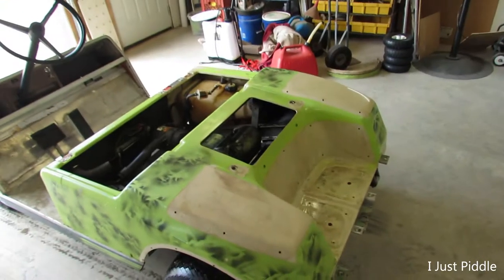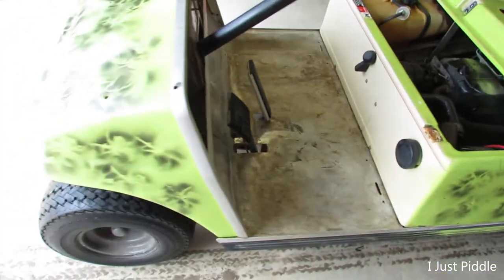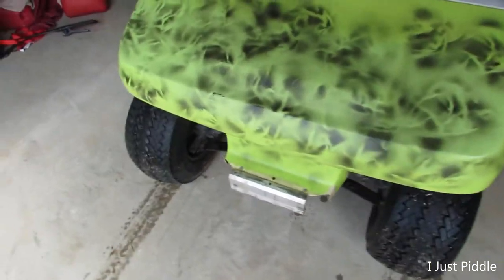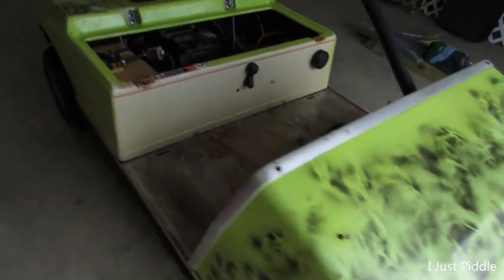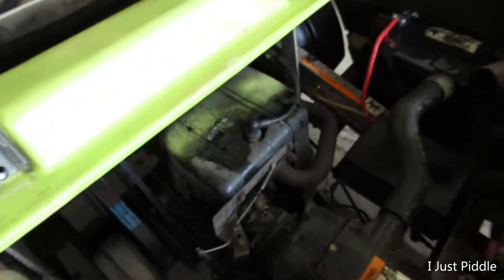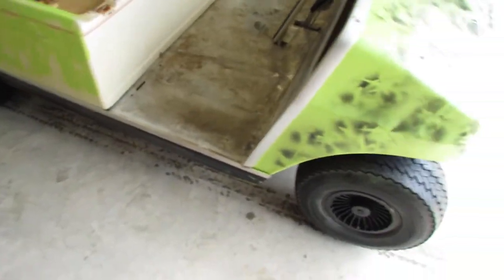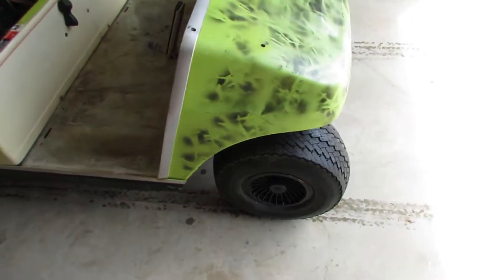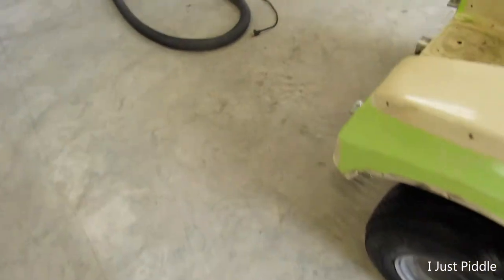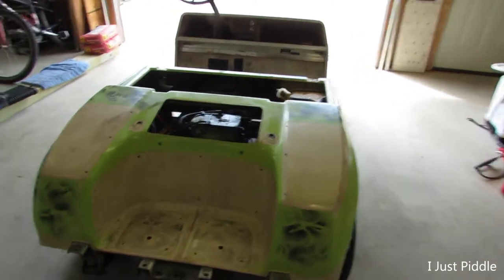Got it all washed off - clean! That's the best this thing's looked since the day I bought it. Man, a lot of green overspray - see the top of that motor right there? I'm not going to worry about that. Just have to get it ready for a little bit of sanding and try to get this thing painted. Maybe add some more goodies to it, I don't know, just have to see how that all goes.